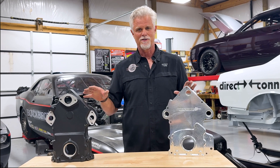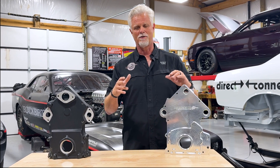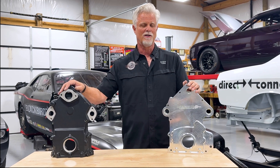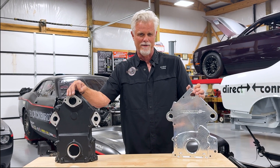If you want one of these front cover options, or you want to talk about how they work with accessory drives, motor plates, or whatever, give us a call. We'd be happy to walk through that with you and get you a front cover for your Gen 3 Hemi.